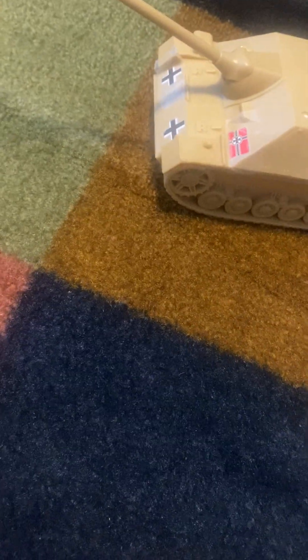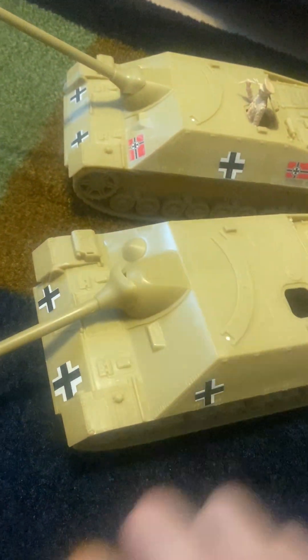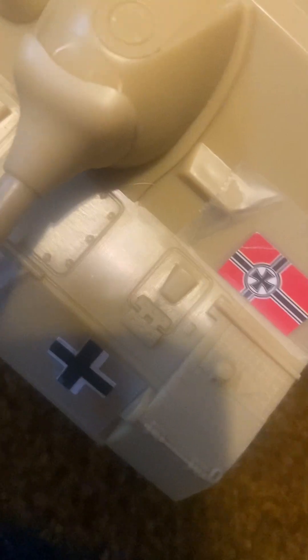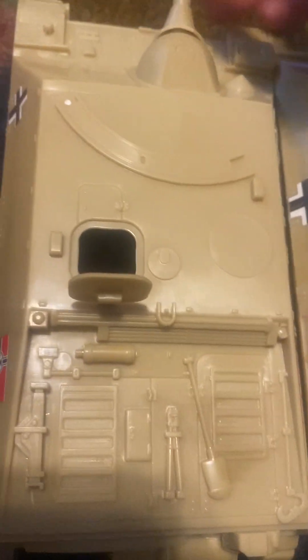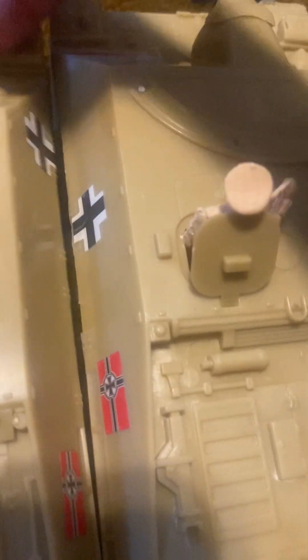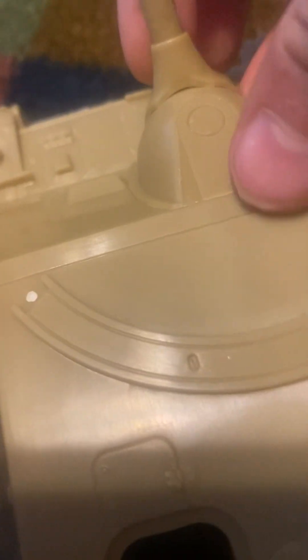This new one feels really cheap — I don't know why it feels so much cheaper than the other one. The other one has a small crack but still feels more high quality. Looking at details: the hatch hinges up, the turret moves around, but this new one's turret is a lot more floppy. Both turrets have a problem with staying straight.